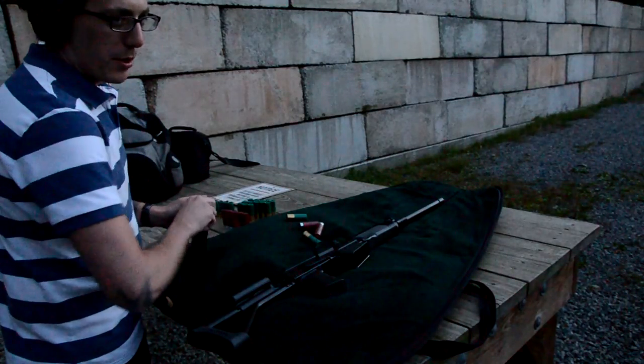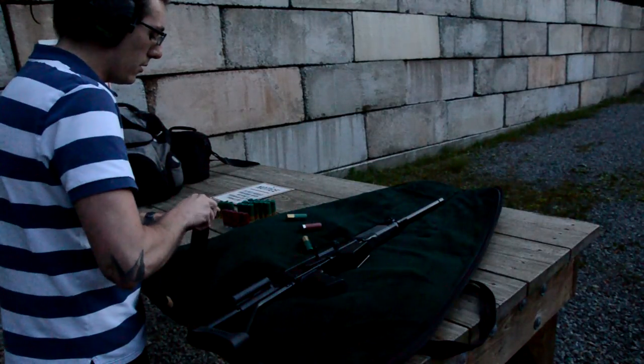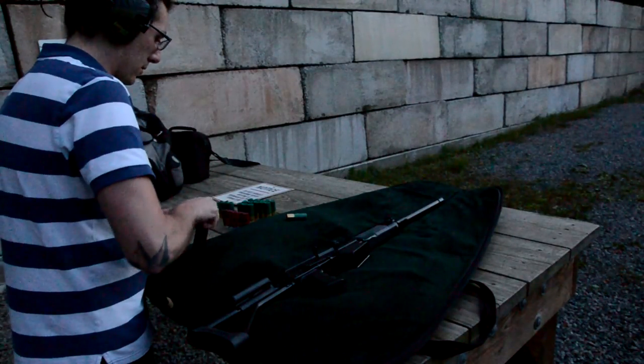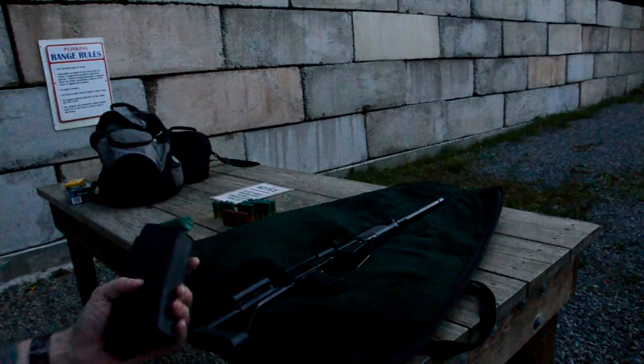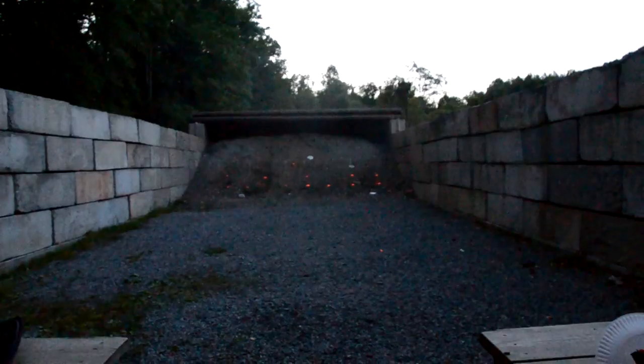I'll load a slug in first, which will be the last shot I fire. Then I'll do number eight, number four, number eight, number four. That should give it a decent test. I've seen people cycle five different types of ammo from it in one mag — I guess three will be good enough, because that's all I have on me.